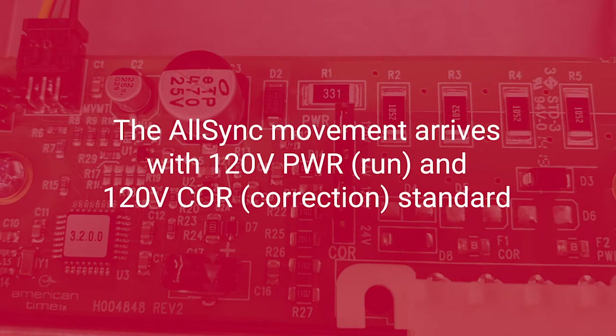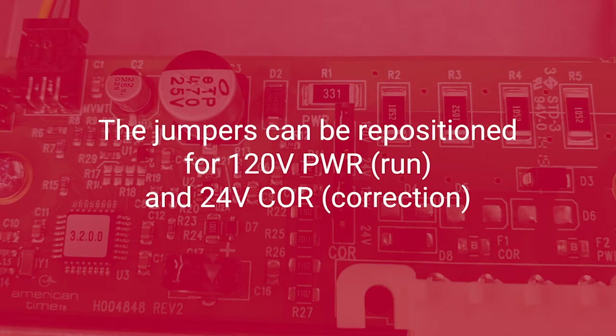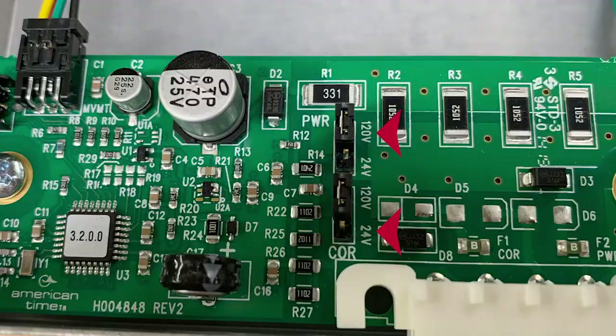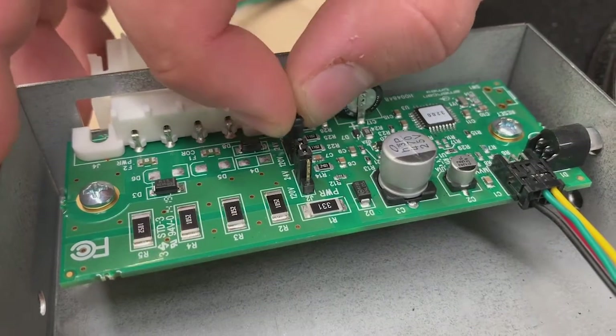The AllSync movement arrives with the standard 120V power — run — and 120V core, or correction. Here you'll see the default pin placement for run and correction. The jumpers can be repositioned for 120V run and 24V correction. If needed, adjust the run and correction settings accordingly.